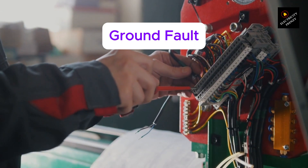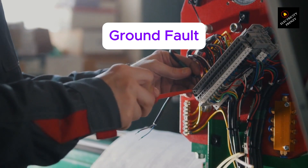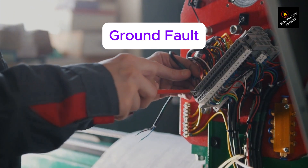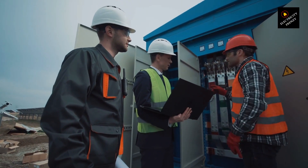Ground fault. This happens when electricity leaks to the ground, often because of damaged insulation or moisture. The breaker senses this and trips to prevent shocks or equipment damage. If your motor is old or exposed to a damp environment, this could be your culprit.